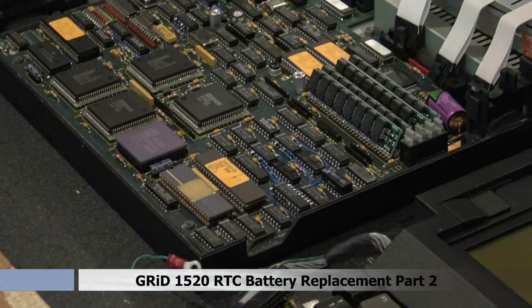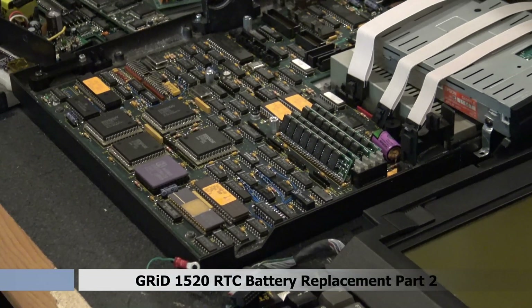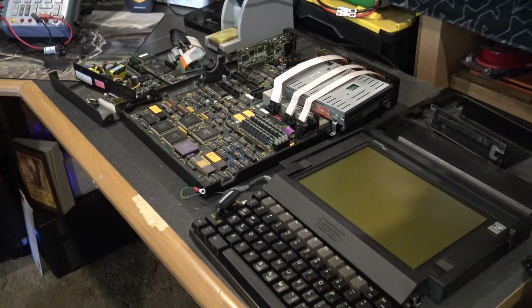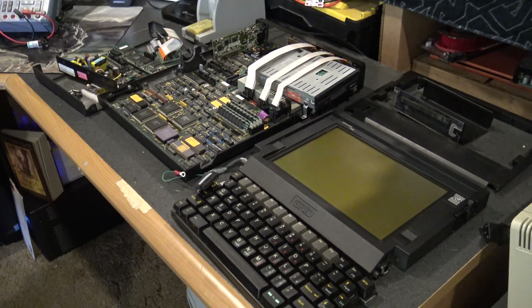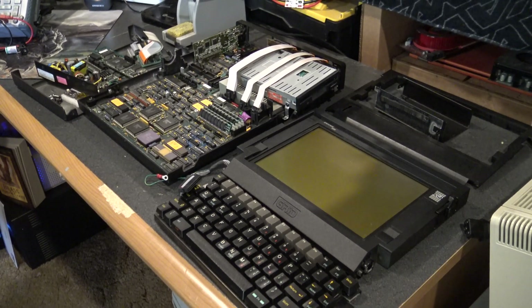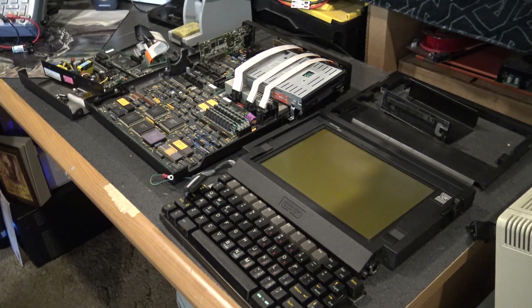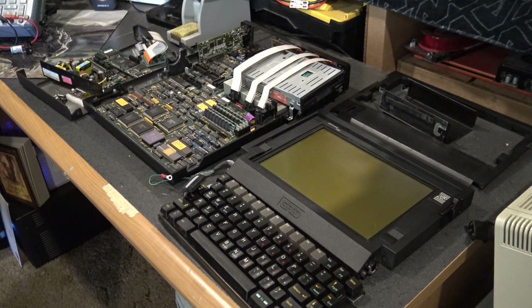Welcome to part two. I have my fan blowing — hopefully you can't hear that through my lav mic; I'm kind of new to all this. But here we have the Grid Case 1520 all splayed apart in its glory. We are going to replace the CMOS battery with a socket and a new battery, then put it all back together without a hard drive installed, boot it off a floppy, and hopefully it will boot. Let's continue this journey.